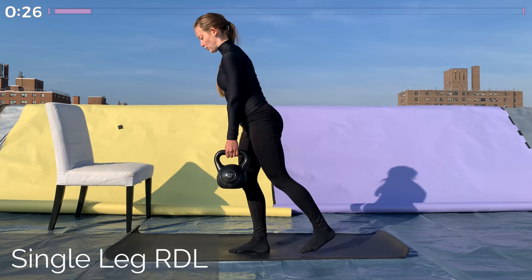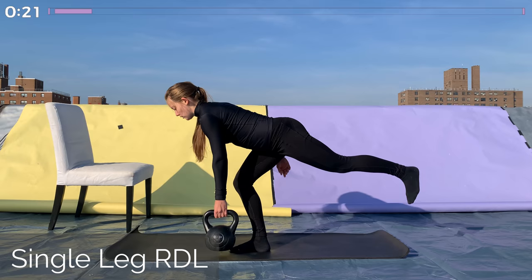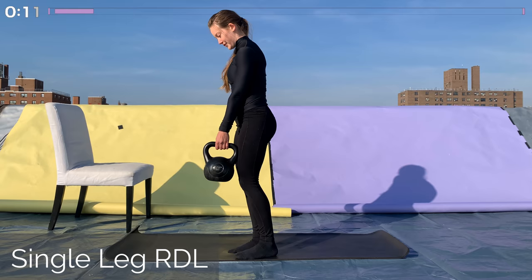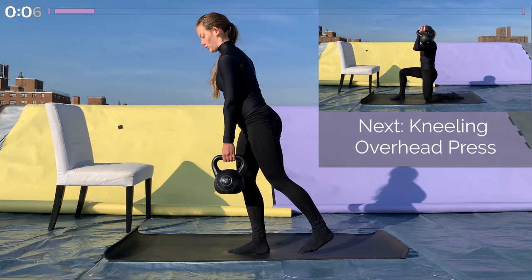Lowering the kettlebell and pulling it back up, squeezing that glute. Make sure you keep your hips and shoulders square, so both should be parallel to the ground — either hip the same height from the ground, and same with either shoulder. As you lower the kettlebell, keep it close to the leg that's on the ground. You don't want it too far out in front of you because that'll put a lot of strain on your lower back. Great job with that!